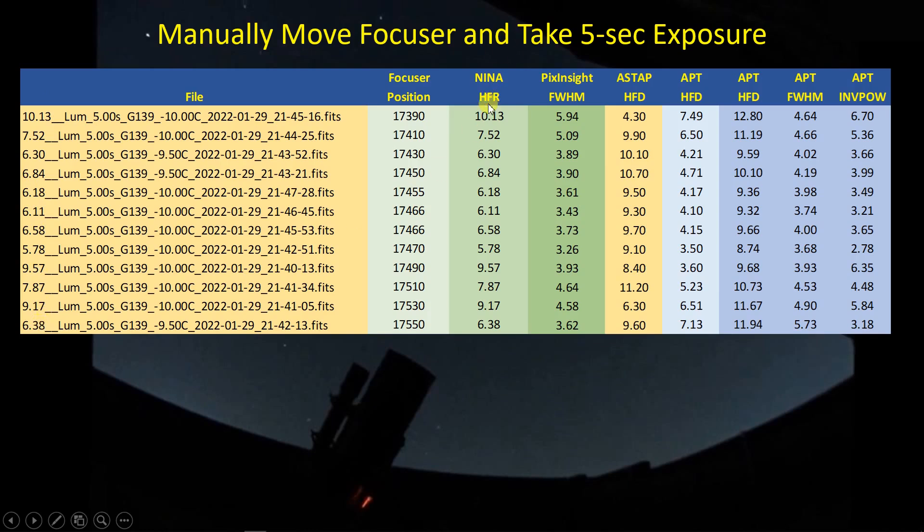These NINA numbers corresponding to half-flux radius are in the file name, and the HFR algorithm used to assess the image is the same algorithm used in the autofocus routine — so these are the same numbers the NINA autofocus routine would use to evaluate focus. I also gave these same files to PixInsight's Subframe Selector for FWHM, to SNAP for half-flux diameter numbers, and used Astrophotography Tool to collect the half-flux diameter for a single bright star and for the full image, along with the full-width at half maximum for the full image.